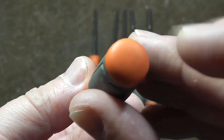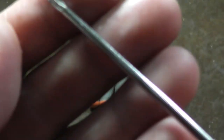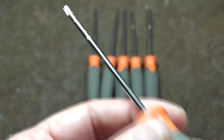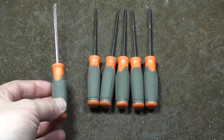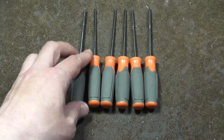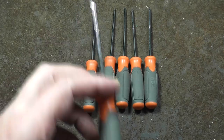The most annoying thing is they didn't bother to stamp or print the size anywhere except for a little stamping on the shank, so it's kind of hard to find the exact size that you need. You kind of have to pick them all up and test each one.